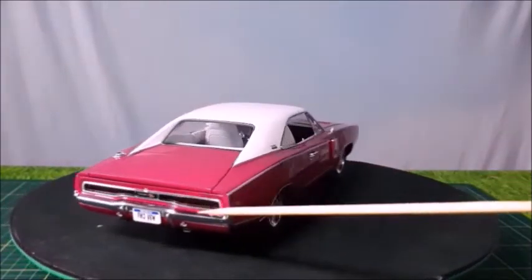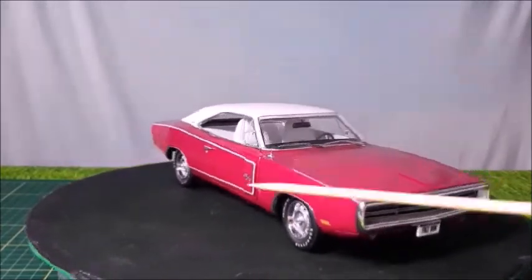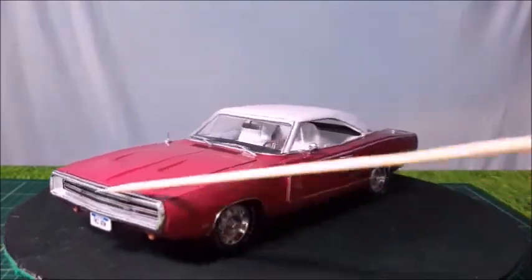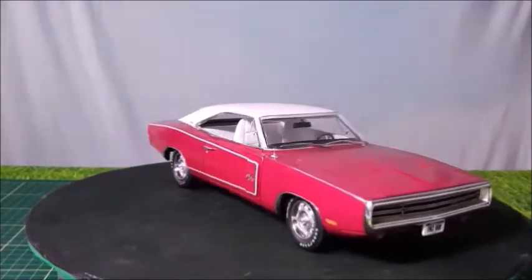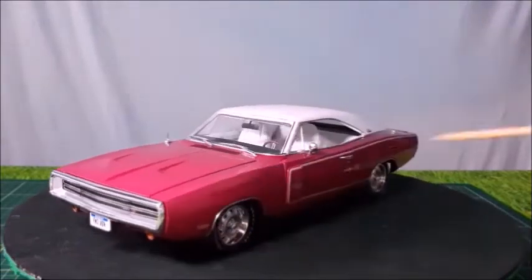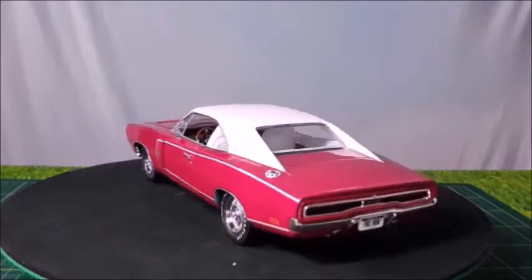The trim around the taillights was new for 1970; the taillights were about the same for 1969. The rally wheels look very nice and the front rail with the bumper that goes all the way around it. This new fake air intake for 1970, and the general lines of the car are very attractive, which made the 1968 to 1970 the most wanted Chargers of all time.